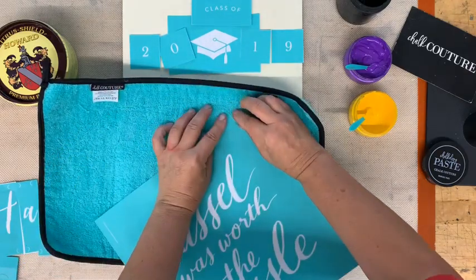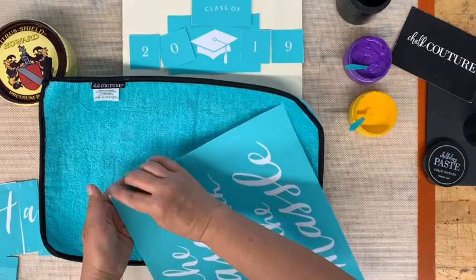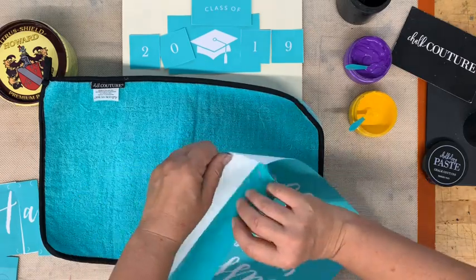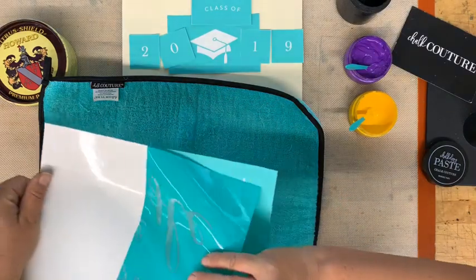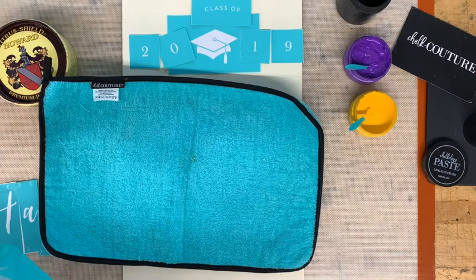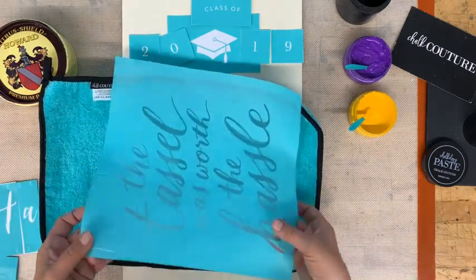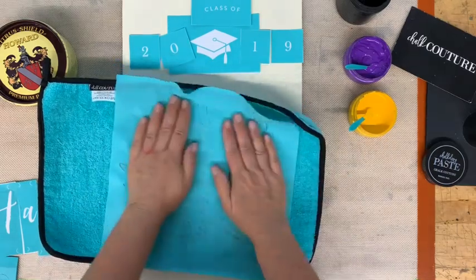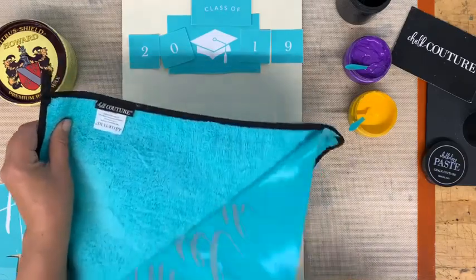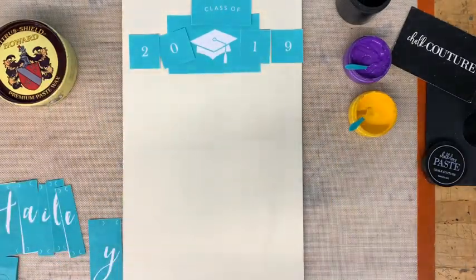This is a brand new transfer. We're going to peel it off of the backer sheet and we're going to fuzz it so that it doesn't have too much sticky on it. I'm using a board that I painted with acrylic paint, then sanded, and then put wax on it. I'm going to fuzz this so that it doesn't stick too much to my surface.